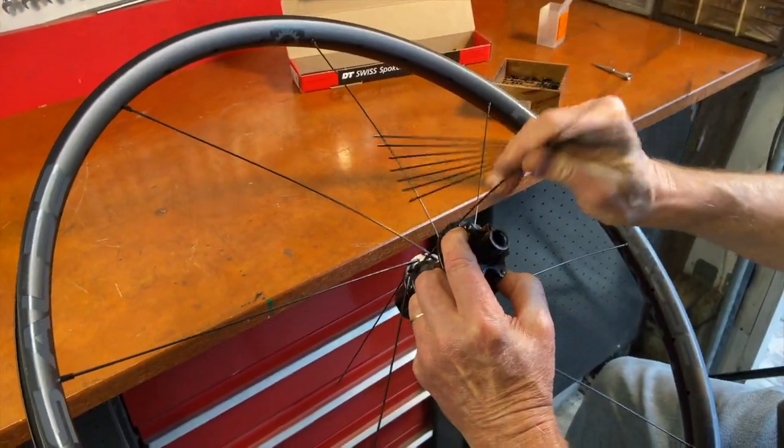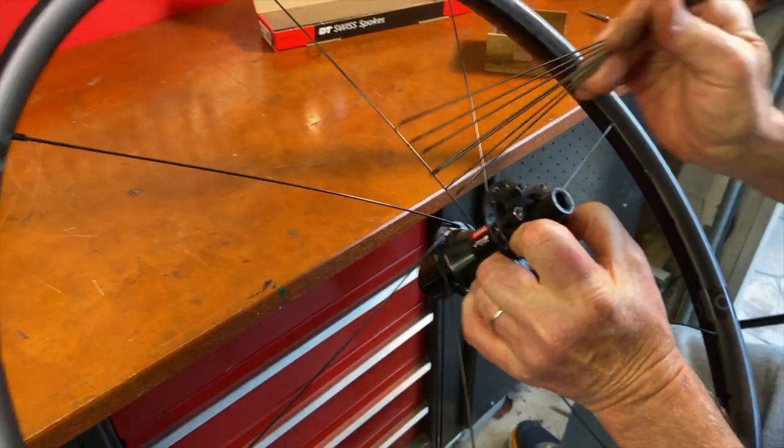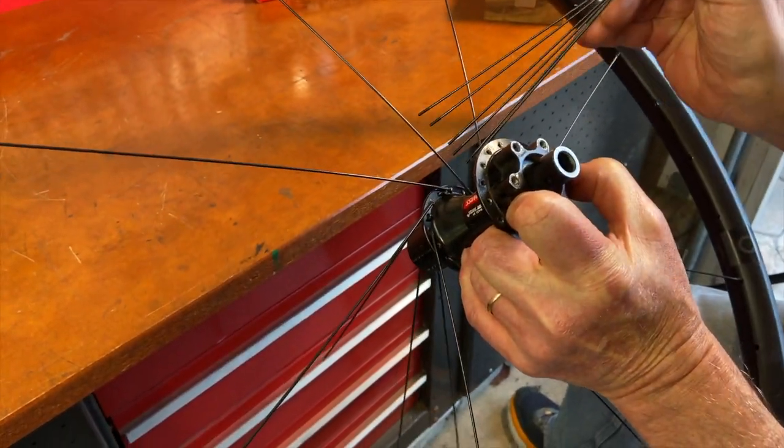See how I twisted the spokes in my fingers to get them to fan out and make them easy to put into the spoke holes.